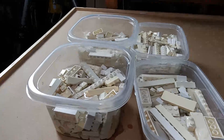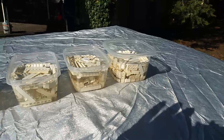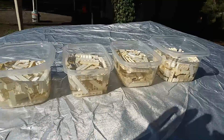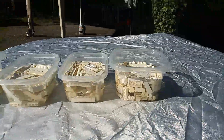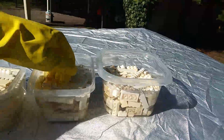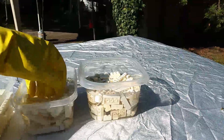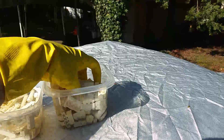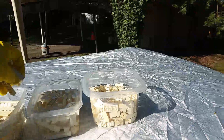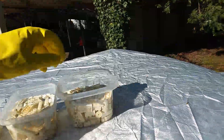Next step is to take them outside. As you can see I've got these all placed out here in the sunlight. I just want to make sure all the bricks are down in the solution. One tub feels a little full so I'm going to move some of those bricks over to a different container.